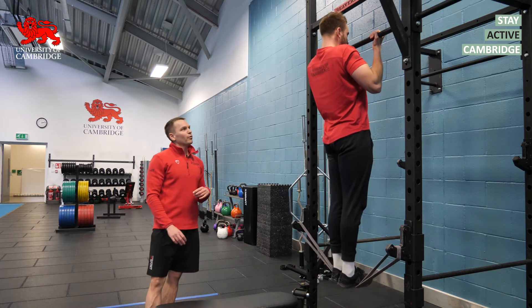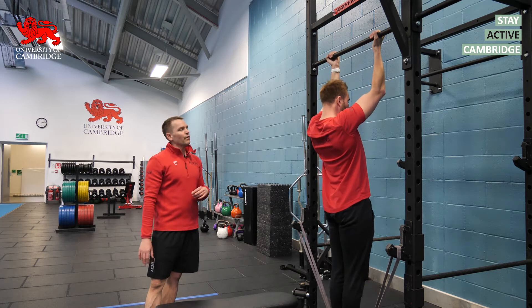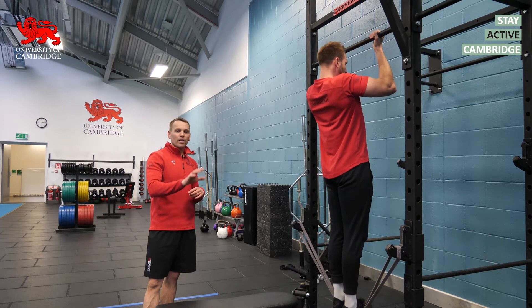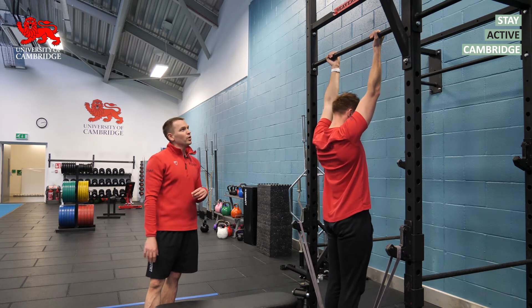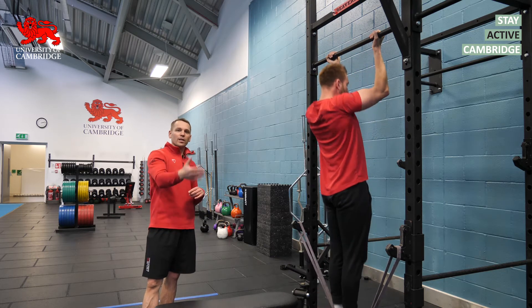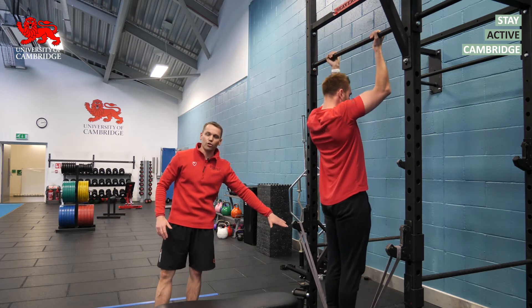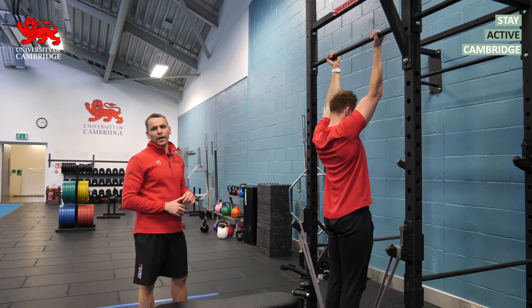We're going to aim for three sets of five to ten reps, so use a level of band assistance that allows you to get anywhere from five to ten reps. When you can get all ten reps, make it more challenging by either adjusting the band position lower or using a thinner band.